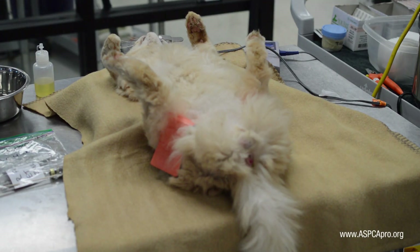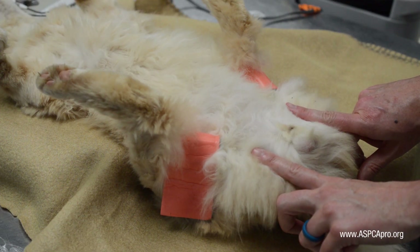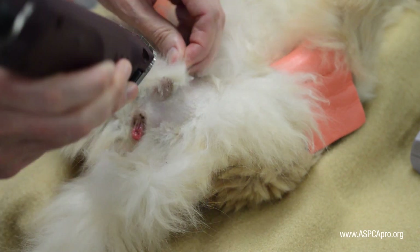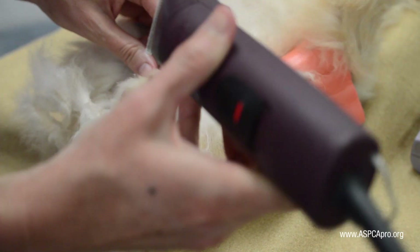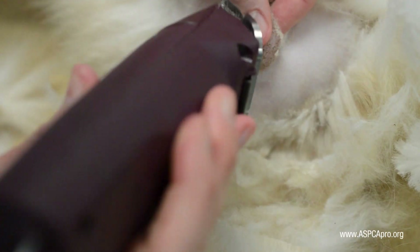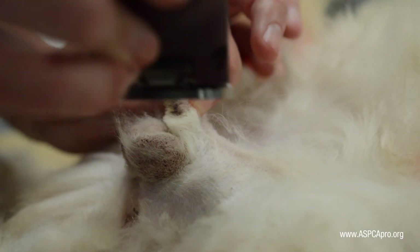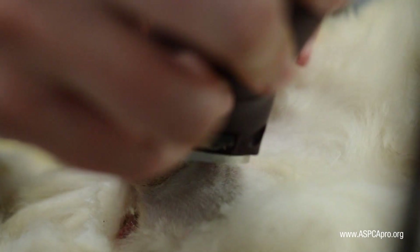For a male cat, gently shave the testicles, shaving a square around the testicular area approximately 2-3 inches by 2-3 inches. Be cautious when clipping near the anus to avoid cutting the mucous membranes of the rectum. Also be careful when shaving over the penis, making sure it stays in the protective prepuce to prevent any lacerations.